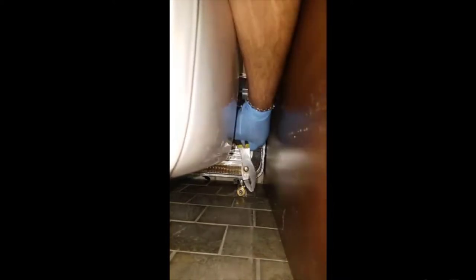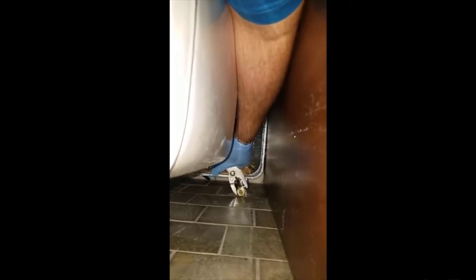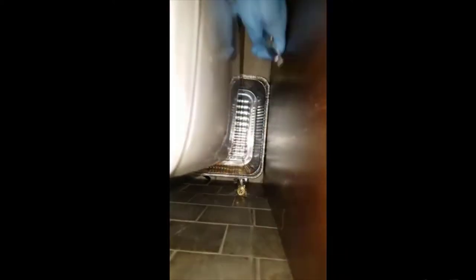Just hand tighten this first, and then you want to grab your clamps and give it a quarter turn. It's really hard here so I'm using the smaller clamps. I'm doing about a quarter turn — you don't want to do it too much.